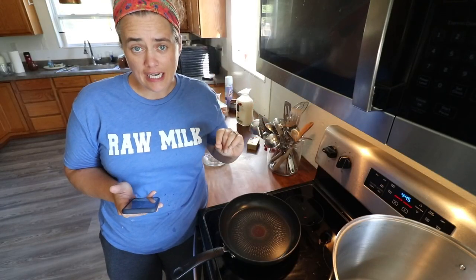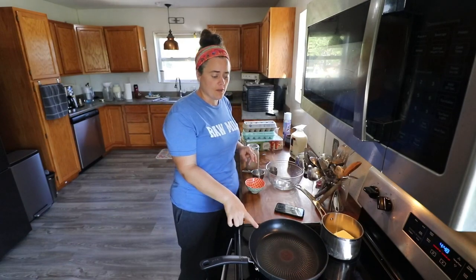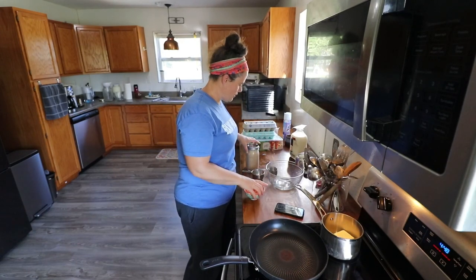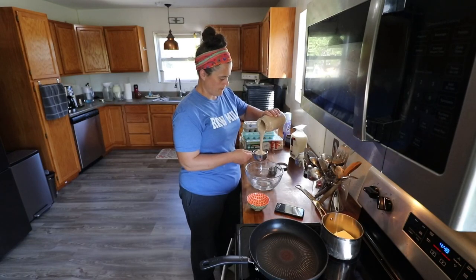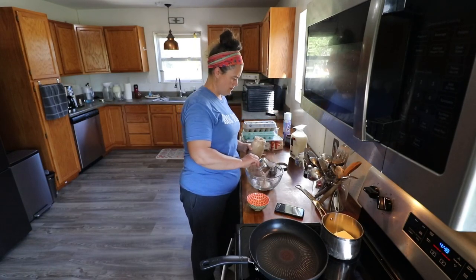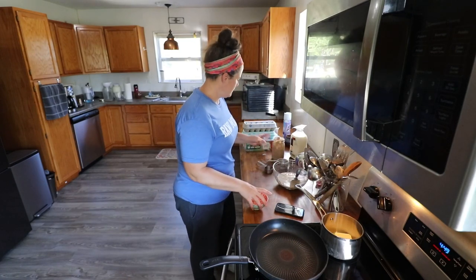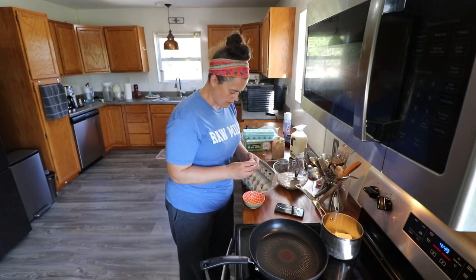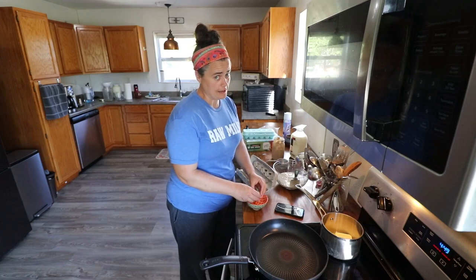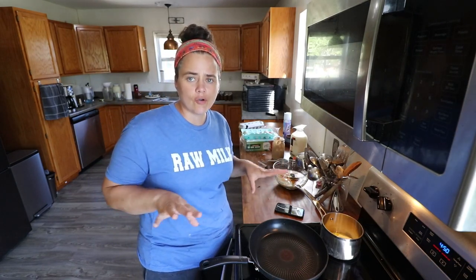I'm following a recipe by Daily Sourdough — I'll link her channel down below. While we're assembling our ingredients, we have our pan on medium, just starting to warm up. Two cups of our discard starter. Then we need six eggs — these are farm fresh eggs, so I like to crack them into a bowl to make sure they are indeed fresh. I'm going to bring you in for a closer view because you can't see a whole lot from up there.